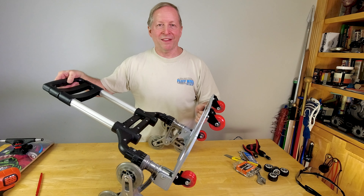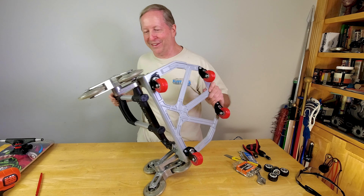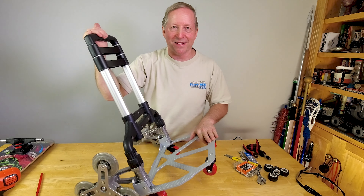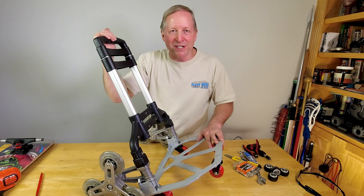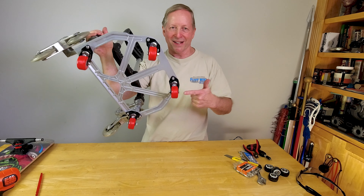Thumbs up and comments are always appreciated — thanks for watching. If you like hacking things to make them better, designs of all kinds, making and breaking things — I do evaluations of sports gear, electronics. I even do costumes, cosplay, and props. Check out my channel and please subscribe, because you never know what you're going to see.